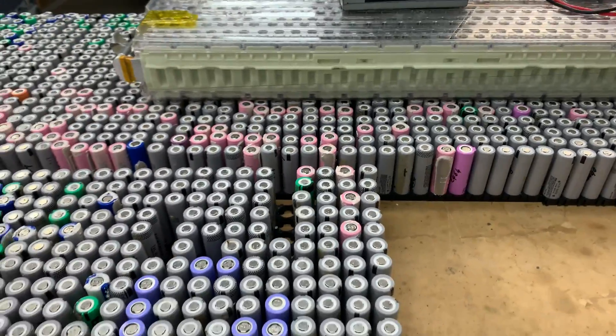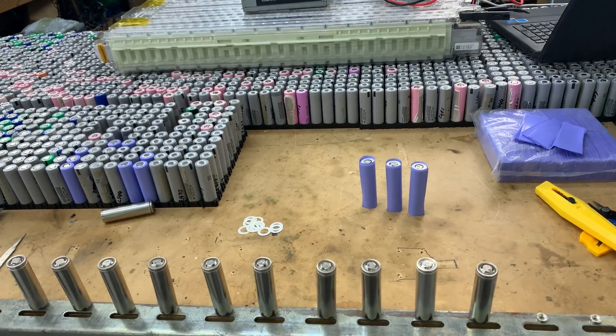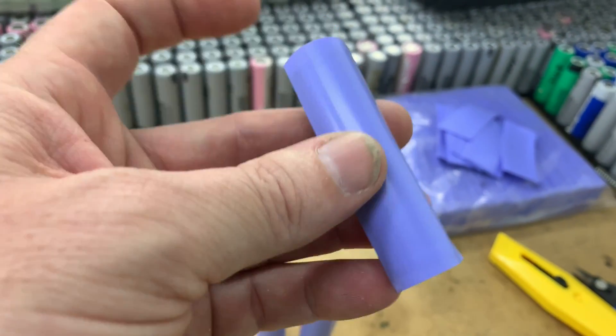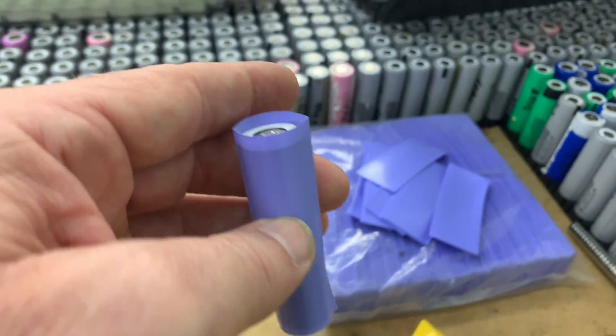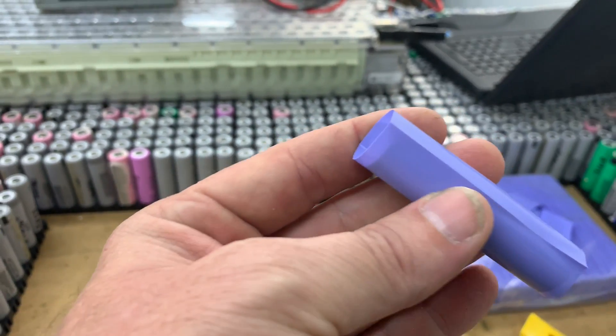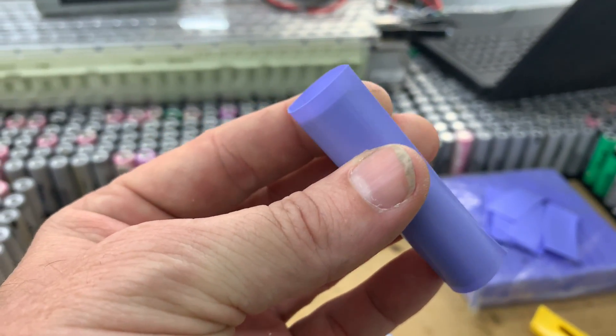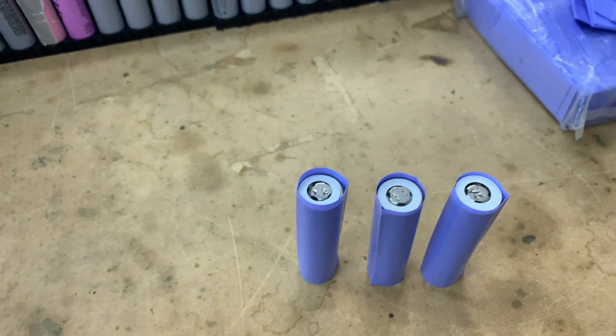I've been putting a lot of thought into how I could do this quickly. Back in the day I had to manually trim each heat shrink because it wasn't quite the right length, but the folks from 18650shrink.com can provide all the heat shrinks at exactly the right size. I used to put them on the bench, then grab the heat gun.